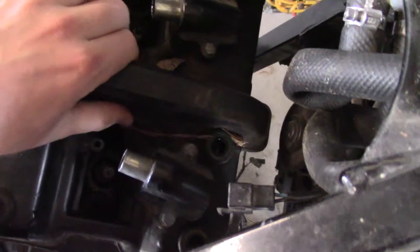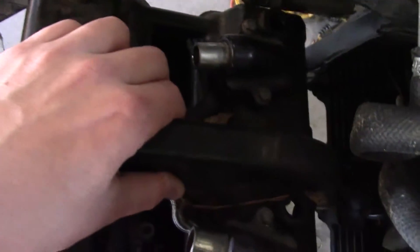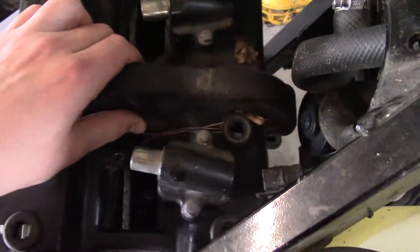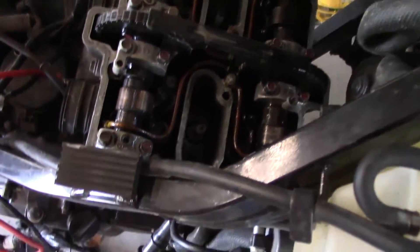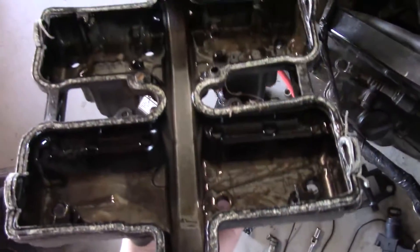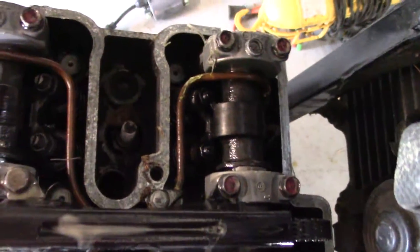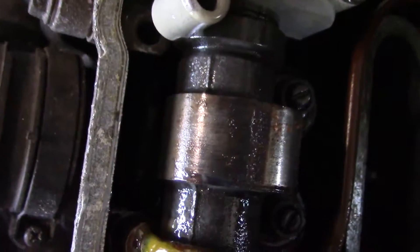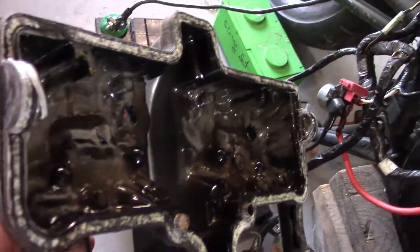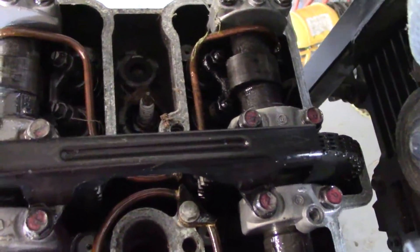I'm just going to pull the valve cover off here to make sure that nothing's messed up before I try cranking it over. Yeah, it's not great. You got a nice milky white valve cover here. Probably going to have to clean it out a little bit.